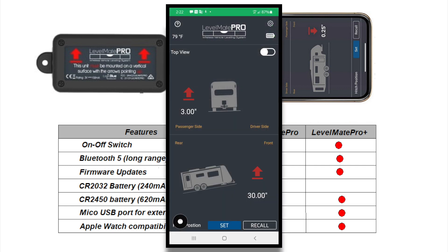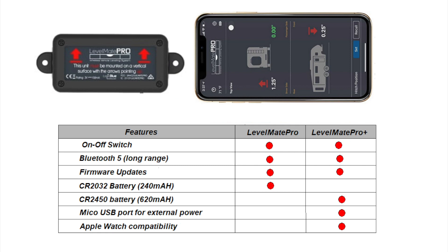It connects via Bluetooth to your smartphone and allows you to see if your RV is level or not. The advantage is if you view the app while you're parking your RV, you can select the most flat spot at the campsite. Levelmate comes in two versions: Levelmate Pro and Levelmate Pro Plus, with the Pro being a bit cheaper. The major differences are the Plus version has a longer-lasting battery, can be remote-powered via USB, and supports Apple Watch.